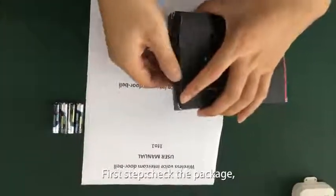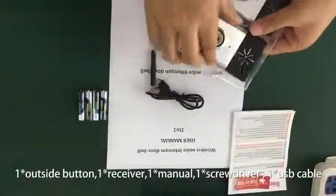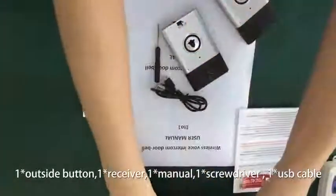First step, check the package: one outside button, one receiver, one menu, one screwdriver, one USB cable.